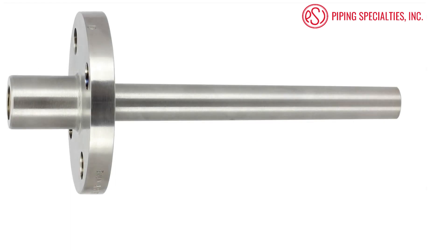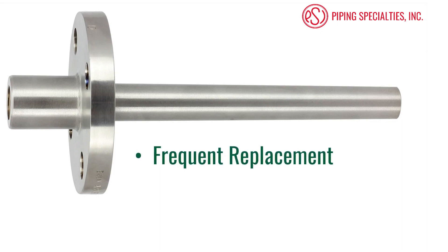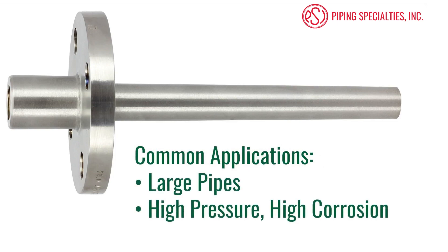The second thermowell we are going to cover is a flanged thermowell. Flanged thermowells are the preferred well for applications that require frequent removal or replacement due to corrosion or other hazards. Flanged wells will bolt to a mating flange that is installed on the process piping. Common installations include large pipes with high pressure and high corrosion.